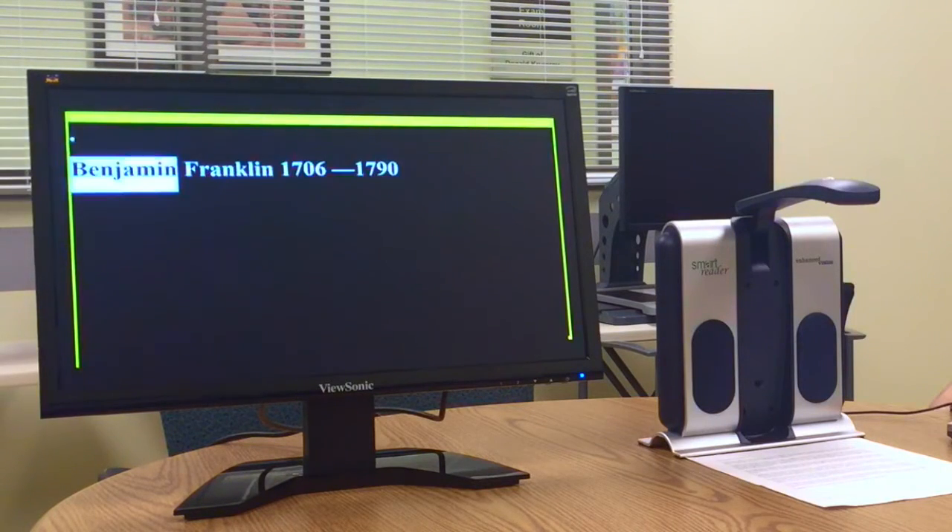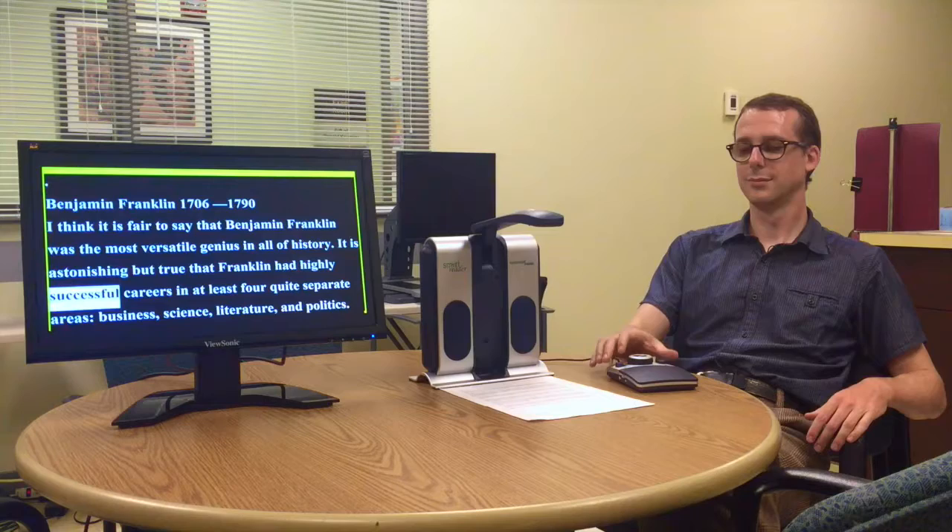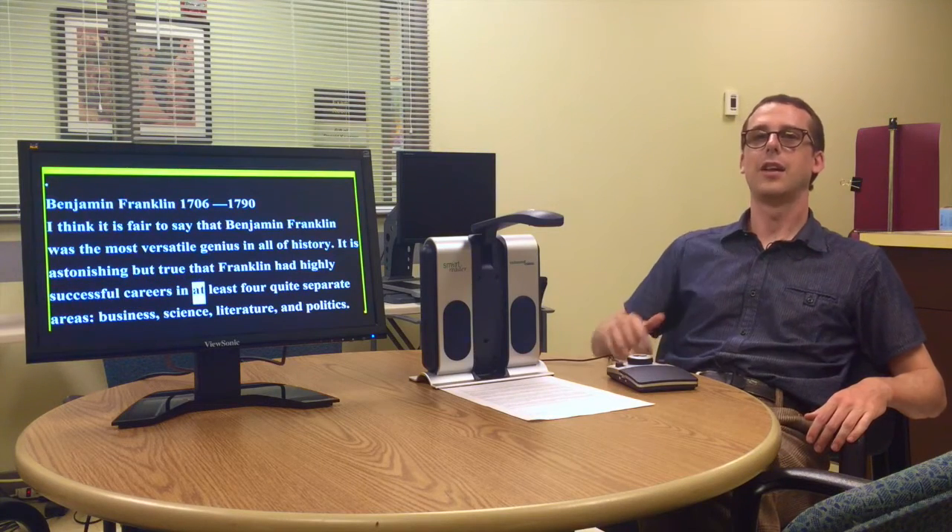Full stop. Benjamin Franklin, 1706, 1790. I think it is fair to say that Benjamin Franklin was the most versatile genius in all of history. It is astonishing but true that Franklin had highly successful careers in it. And so on and so on.